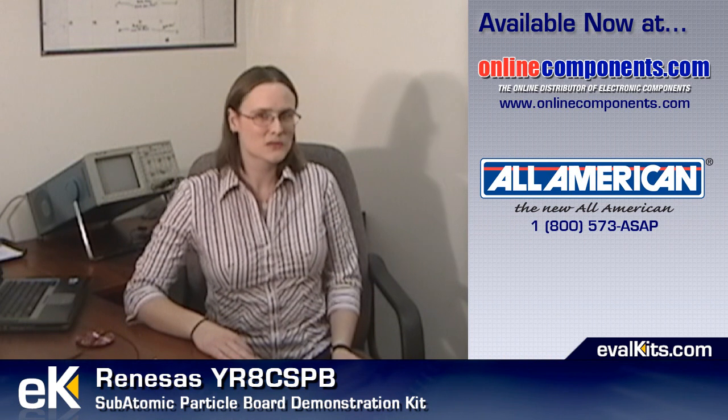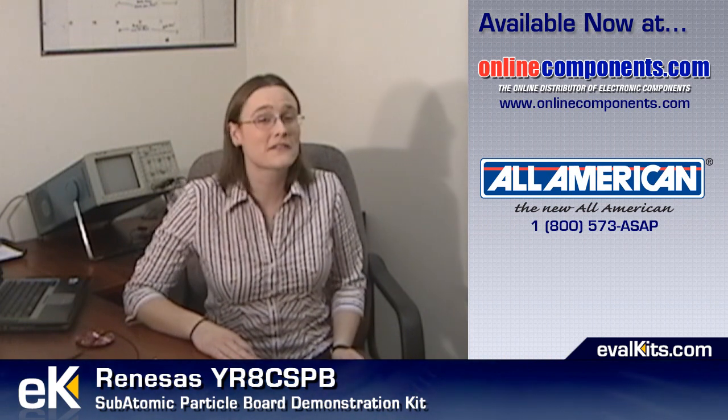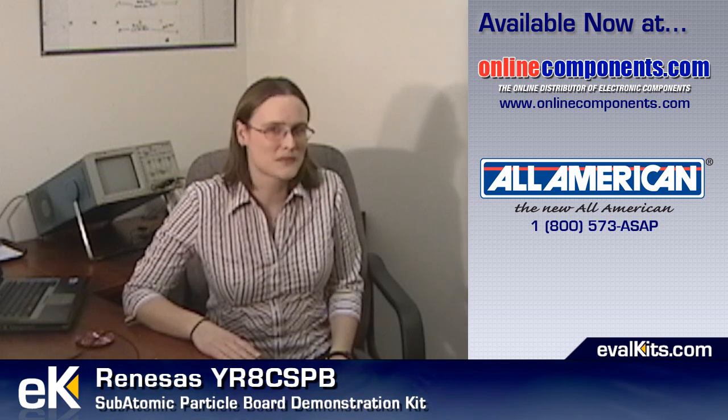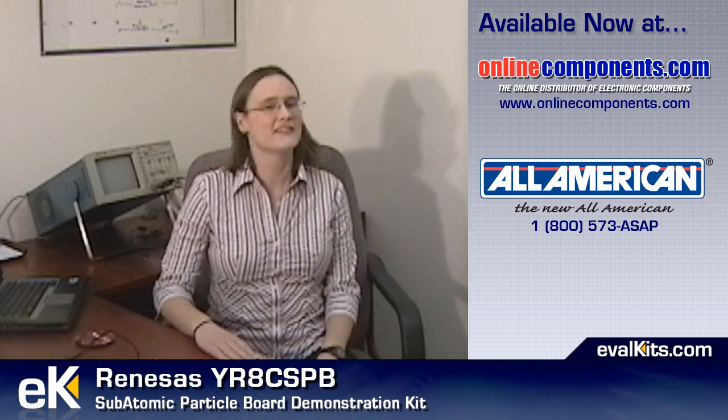Really, I'm serious. After going through this tutorial, I sat down and coded most of a small embedded systems project in about 45 minutes, using the advanced tools that I was introduced to by the Subatomic Particle Board. Thank you and have a great day.